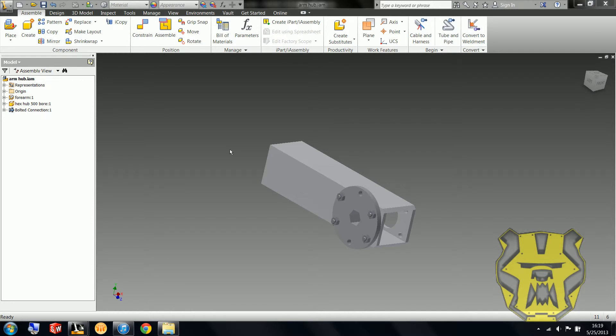Alright, so I just realized that I was supposed to name that last assembly the Arm Hub assembly, so hopefully you named it what it actually was supposed to be, but I just went through and redid that.